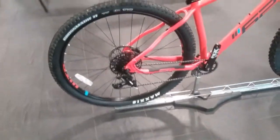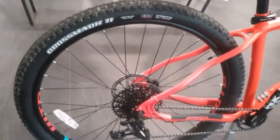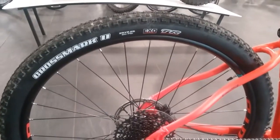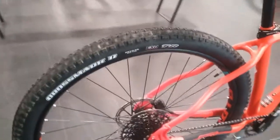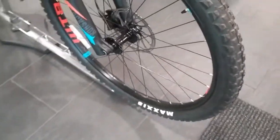This is running 29-inch wheels, wrapped in the Maxxis Crossmark 2 Evo tyres, 29 by 2.25. On the front it is running the Maxxis Tomahawk tyre.